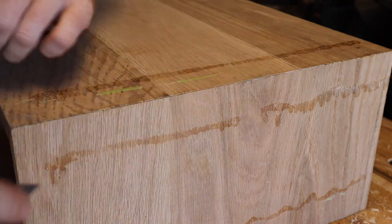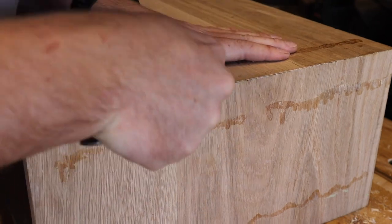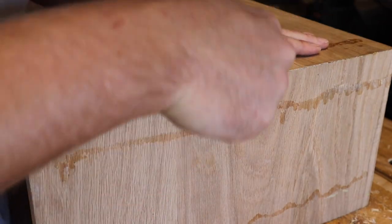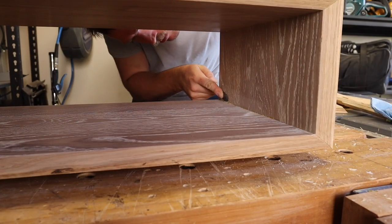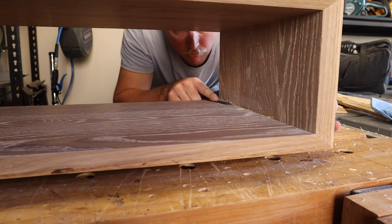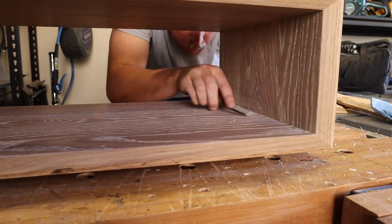To tidy up the mitres nice and tight I cut out some of the dry glue with my marking knife, mash some fresh glue in and then burnish the gap closed. Tidying up some more of the squeeze out in the box, and it's time to sand the outside.